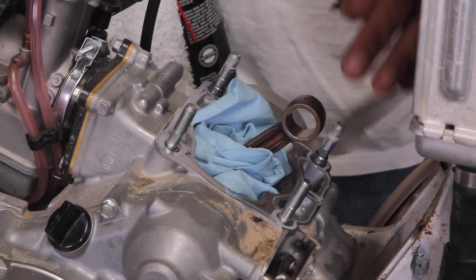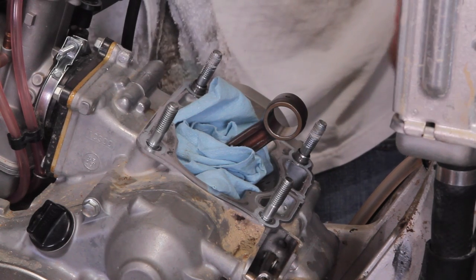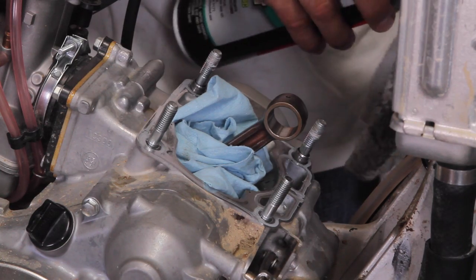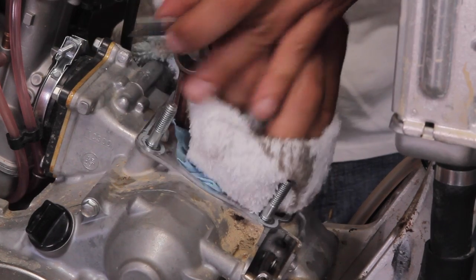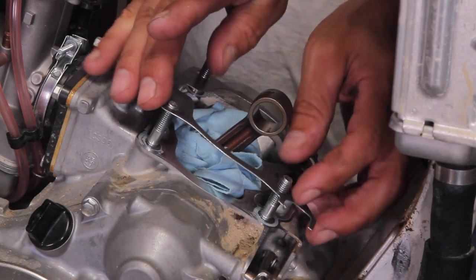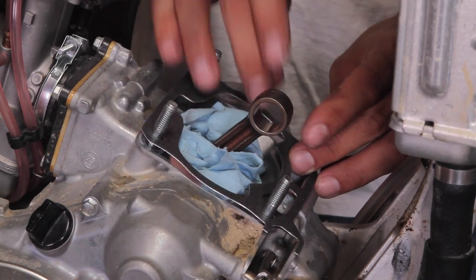The base gasket surface can be cleaned up with some contact cleaner and a rag. If you've got stubborn gasket material, use a brand new razor blade to get it up. Now that we've cleaned the surface, we're going to put a new base gasket on — make sure it fits over the dowels and sits nicely.